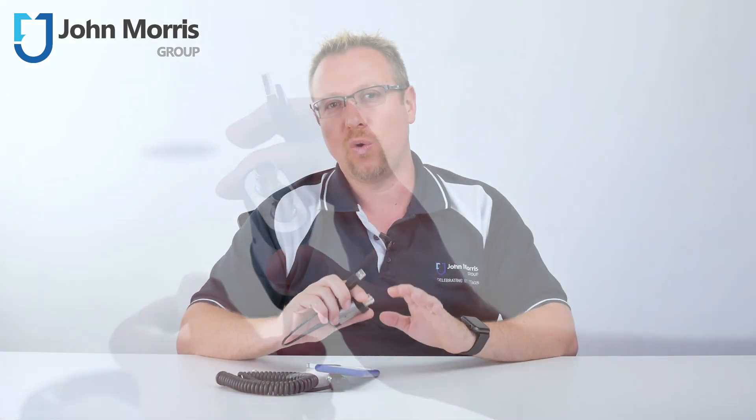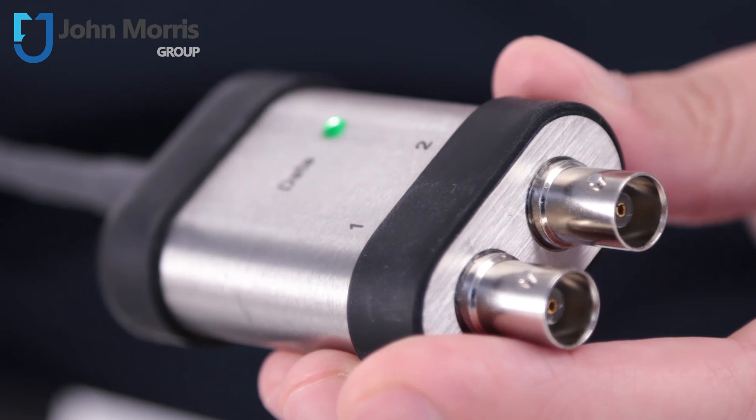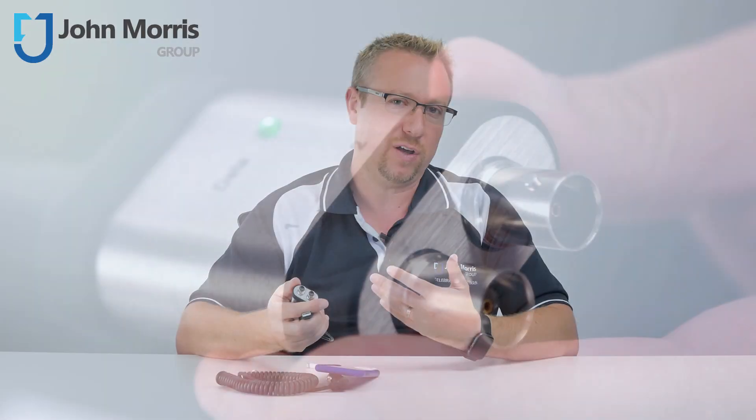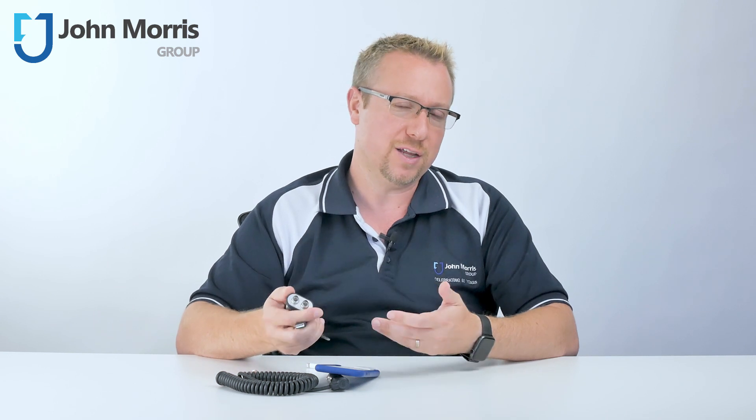You'll find a link to all the details and specifications about the Digital ICP USB signal conditioner below. If you have any specific questions or comments about this product or indeed anything from our catalogue or The Modal Shop, please leave a comment in the section below and our specialists will get right back to you.